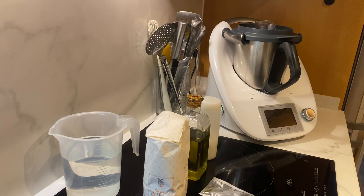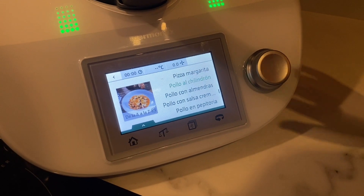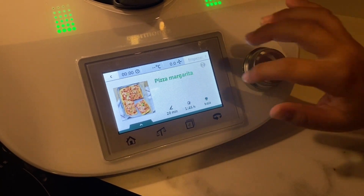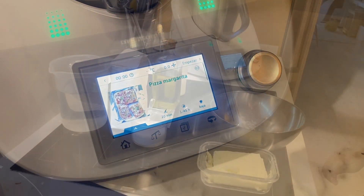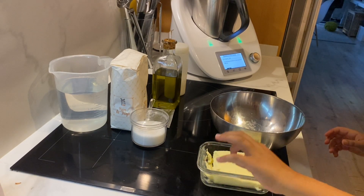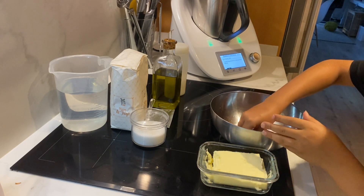The dough is going to be made in this machine called Thermomix. I'm going to turn it on and we're going to follow the instructions. We need to click in here like this. Now with clean hands, you need to have some butter and spread it in this bowl.